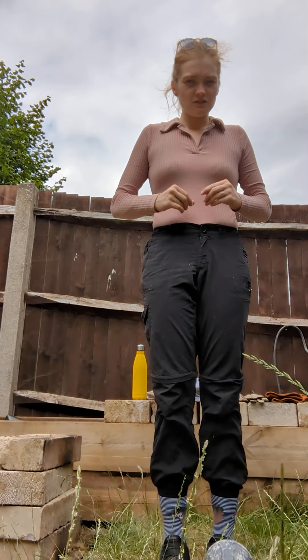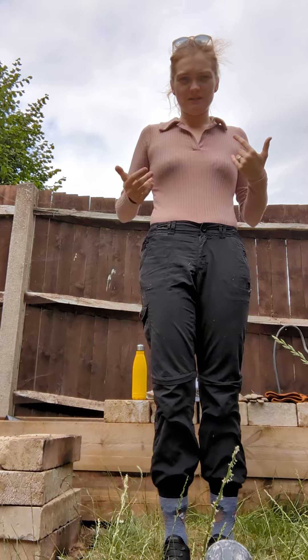Hello, this is Rachel Walsh demonstrating PPE when clearing nettles and brambles.